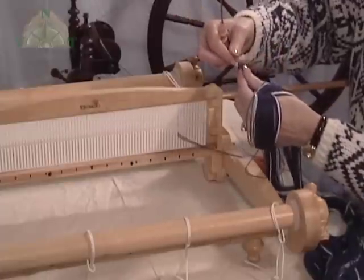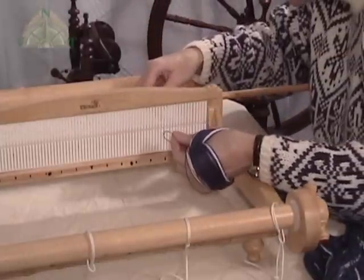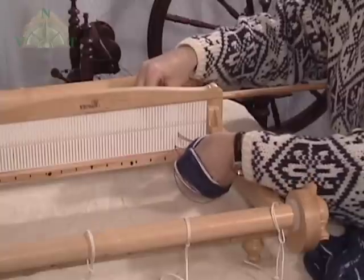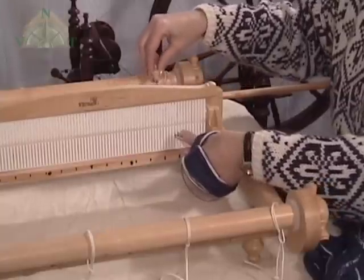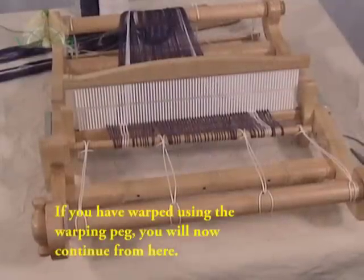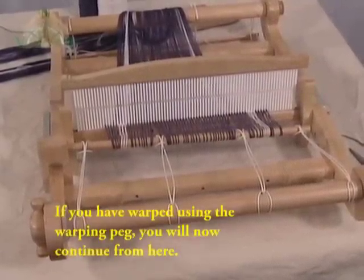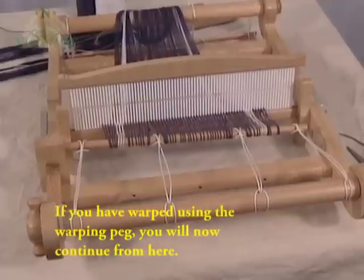This process continues across the width of the heddle until you've used all the loops that are in your hand. This is how the back of your loom looks after you've threaded all the loops through the slots on the heddle. Tie strings are in place on the dowel on the warp helper.